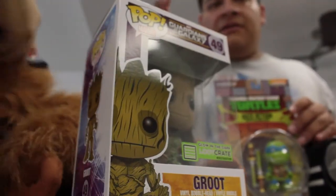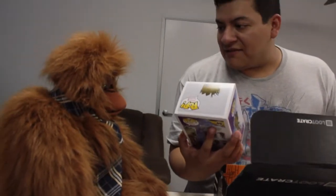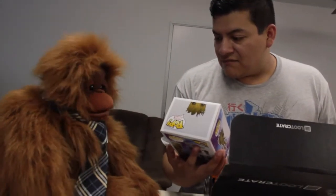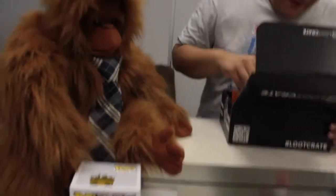It's a Pop Marble Guardians of the Galaxy Glow in the Dark Blue Crate Edition. Look at this! That's very pretty. I like that. It's awesome, it's nice. You like it? Yes, I'm not being sarcastic, I'm being genuine — I like it. Awesome, so I'm gonna put this right here next to Nigel because Nigel's gonna keep that.